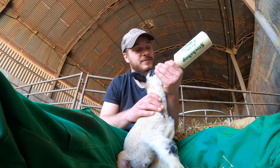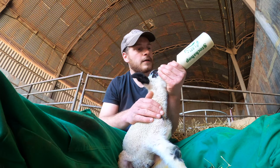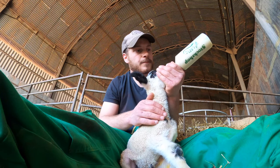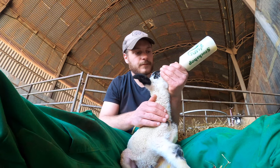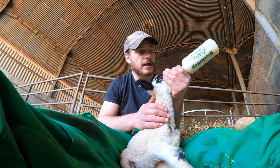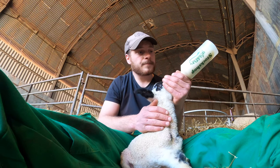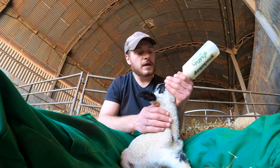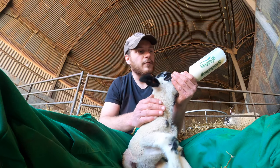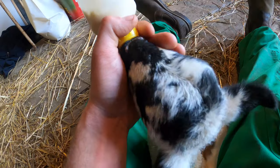It's lunchtime for the cade lambs — about three on the bottle at the moment. They're all as a result of multiple births, triplets. This one's brother and sister are out with its mum but it was getting left out a little bit. There's a bit of pressure on the mum as well — it's not often you leave three on a ewe. So they're on about a litre a day split over four feeds. Once they're a day or two old that's about what you need to be giving them. You're a hungry little one!